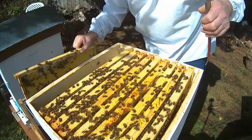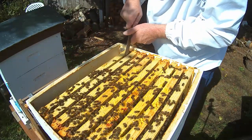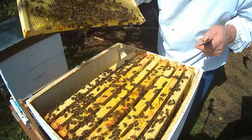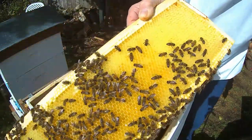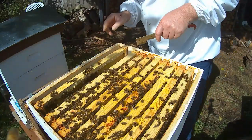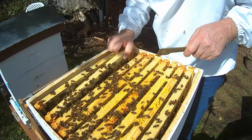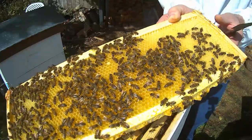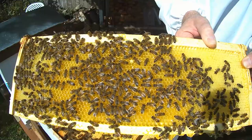There's a wee bit of cap coming in that one. This one's a lot heavier. I can see honey — not capped honey — but they've got themselves quite full of nectar and honey. The sun will show that glossiness up that's in the cells.